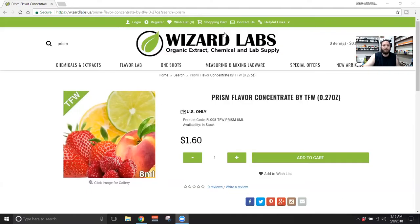We are at the Wizard Labs website. If you've ever been to Wizard Labs, it's a great place to pick up concentrates and mixing lab materials and things like that.